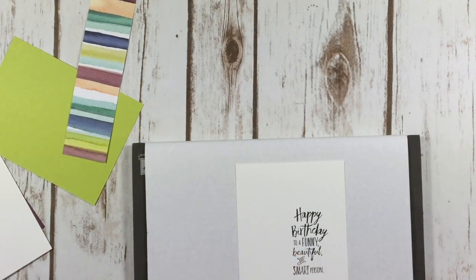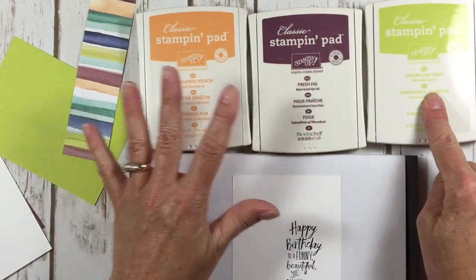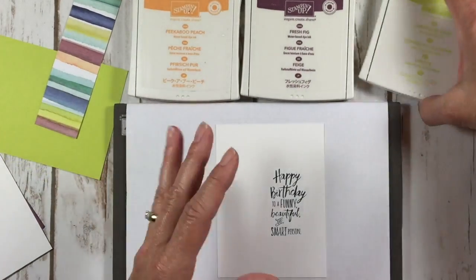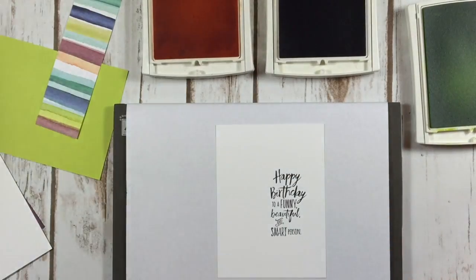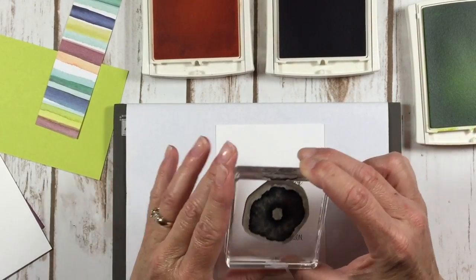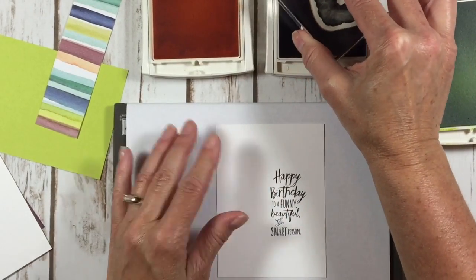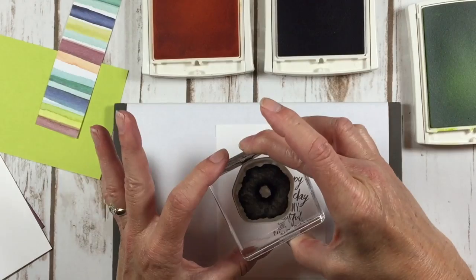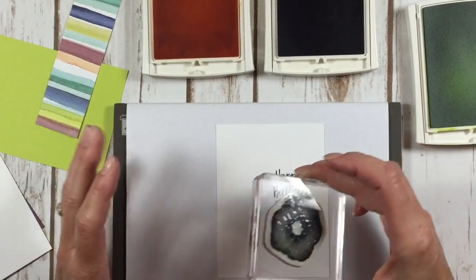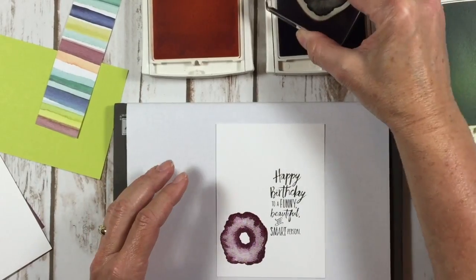I'm going to bring in three colors here: I've got fresh fig, lemon lime twist, and peekaboo peach. I think this is like my favorite image out of all the flowers. Somebody said the other day it looks like a bagel, and my friend tonight said it looks like a bagel thin — so we're making a bagel flower card! I'm just going to randomly stamp that around my layer.